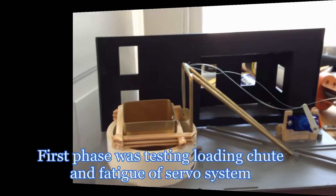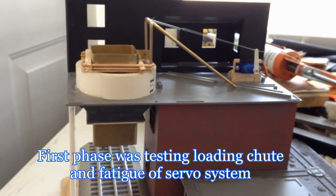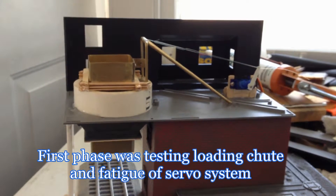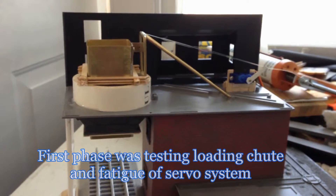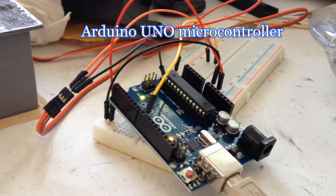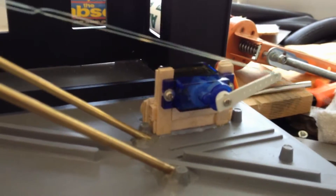The remainder of the video will be a series of clips showing the progress so far on this build project. The system will be operated with a microcontroller using the Arduino C++ programming language.